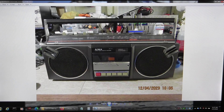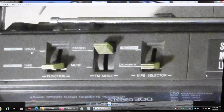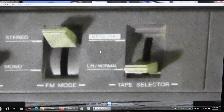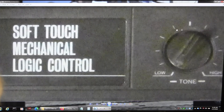Here's the keyboard. This is the Aiwa CS-300U. That's the front of it, and that's the top of it. It's got a switch that says auxiliary and radio, and then power off and tape. Stereo, mono, metal tape, and normal. Soft touch, mechanical logic control — I can't stand logic control.